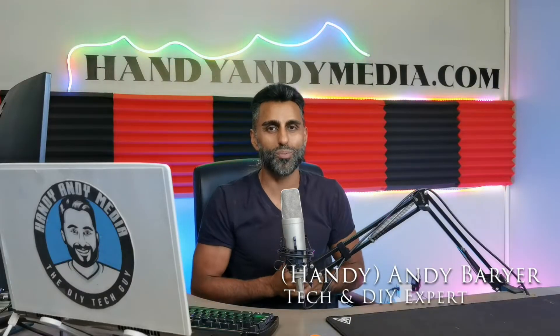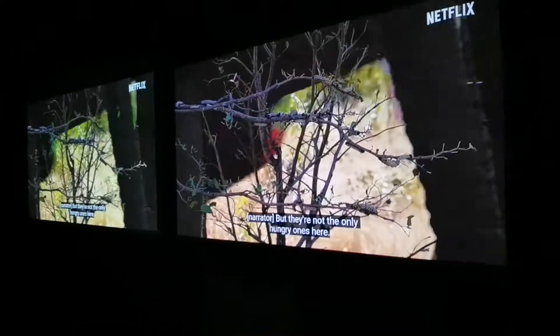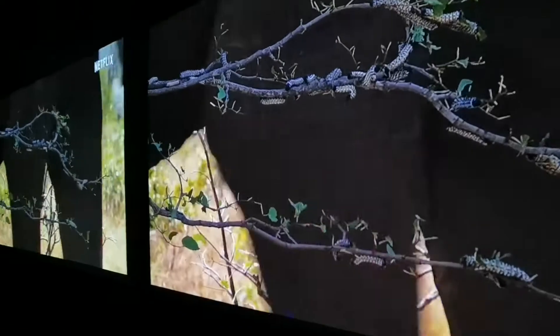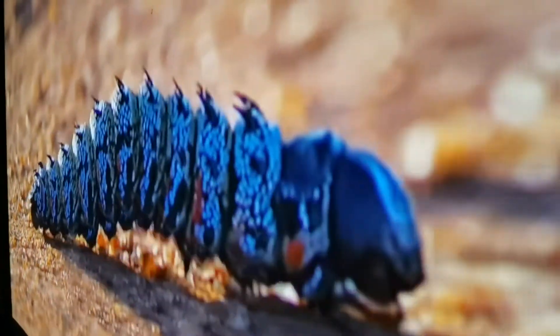Hi folks, it's Andy Barrar, HandyAndy from HandyAndyMedia.com. If you're new here, I am the tech DIY expert of the internet, and today we're going to be talking all about portable projectors — and this is a little bit different one. Instead of just doing a review, we're doing a versus, taking two popular portable projectors from BenQ and putting them in a side-by-side comparison to help you decide which one is right for you.